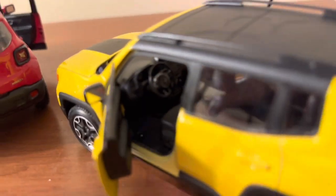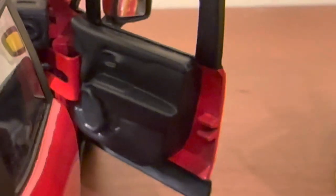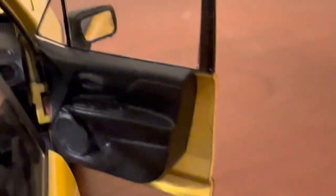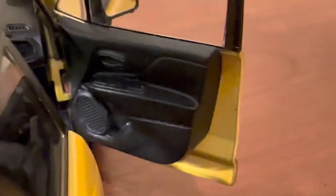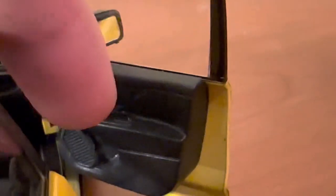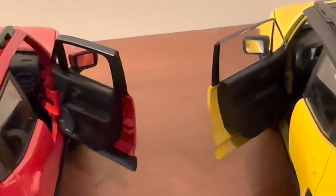Taking a look at the interiors, we'll start with the door panels. Both have pretty similar detailing — just a single black plastic piece with some texturing for the speaker and door handles. There are no window buttons molded in, which I was hoping to see. The Welly does have slightly better molding where the buttons would be, while the Maisto is all flat. Both have similarly patterned speakers that match the real vehicles. The Welly wins on door panels for the better molding on door handles and buttons, though I think both do a great job for 1:24th scale cars.